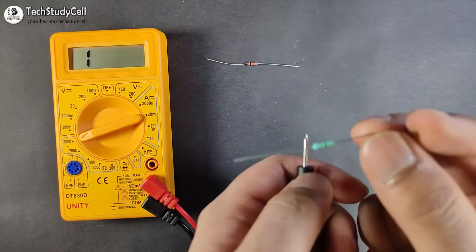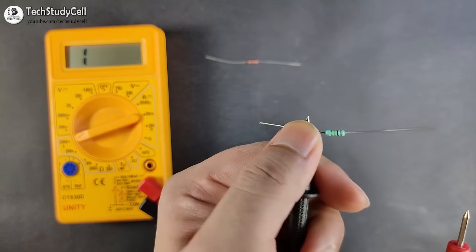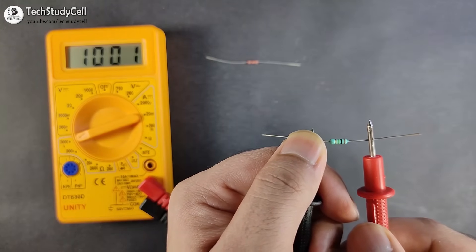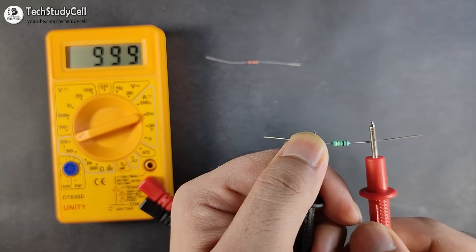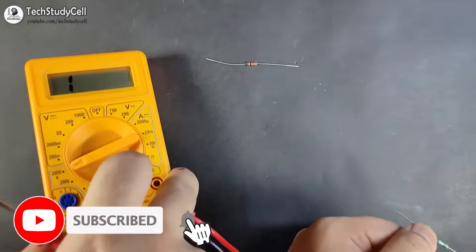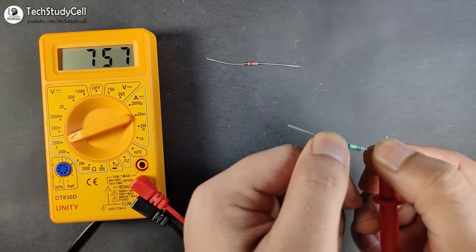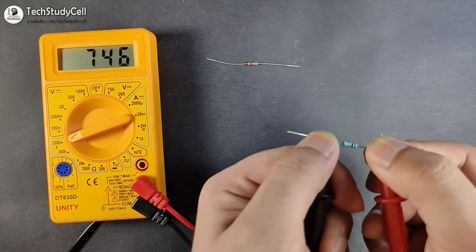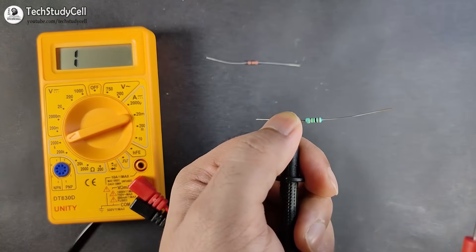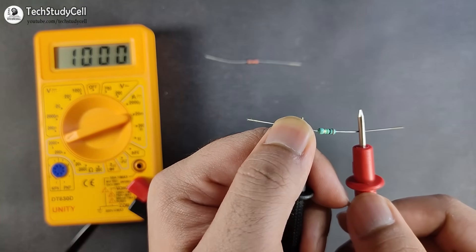To measure this high value resistance accurately, hold the resistor with one hand and connect the leads on the terminals without touching both leads with your body. Doing this correctly, I get a reading of 1000 kilo ohm, which equals 1 mega ohm — very accurate. But if I hold the resistor with both hands, the reading becomes inaccurate because my body resistance is connected in parallel. Always hold the resistor with one hand for high value measurements.